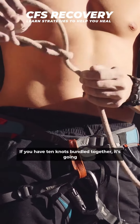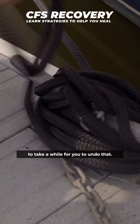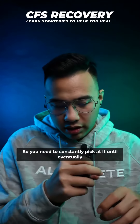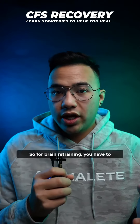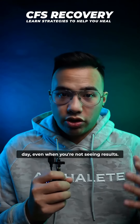But if you have 10 knots bundled together, it's going to take a while for you to undo that. And sometimes you might be picking at it, pulling at it, using all your might with your fingernails and it doesn't budge. So you need to constantly pick at it until eventually it starts to loosen up and it starts to unravel. For brain retraining, you have to do it consistently and do it every single day, even when you're not seeing results.